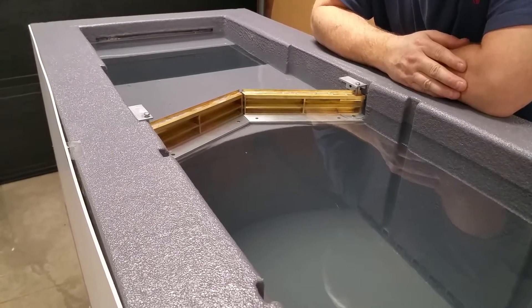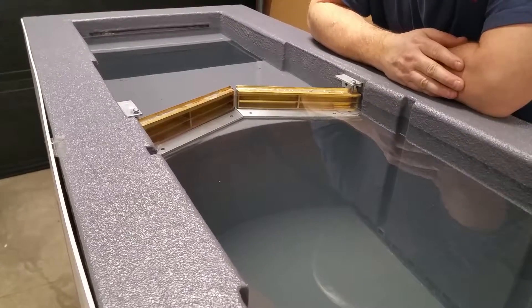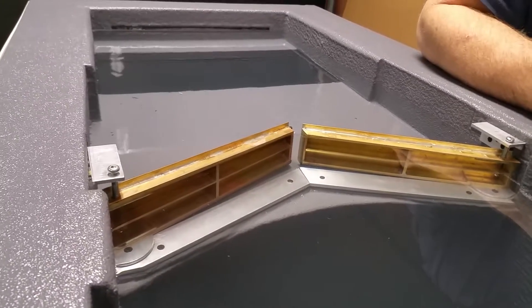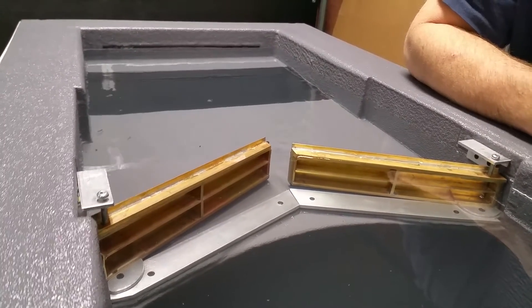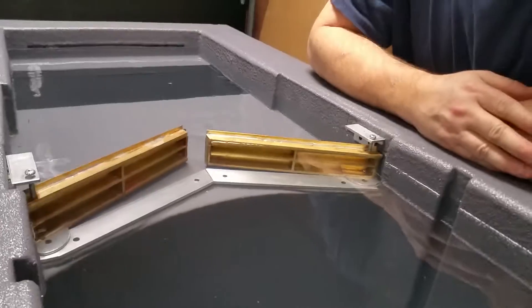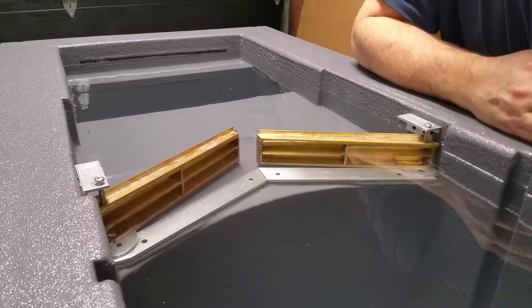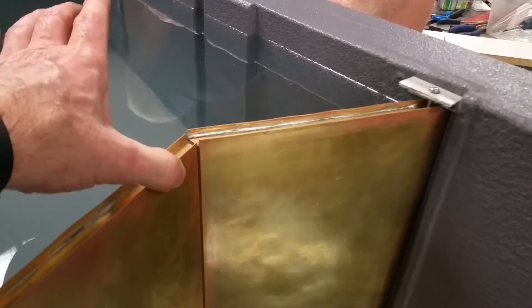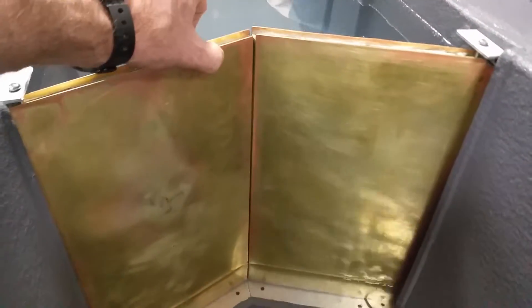Seems right. What force do you need? Doors are opening. Doors are opening. But this would be pretty impossible to open these doors down here, Bob.